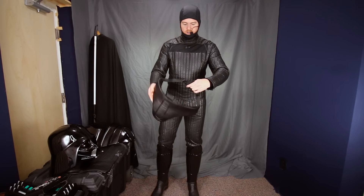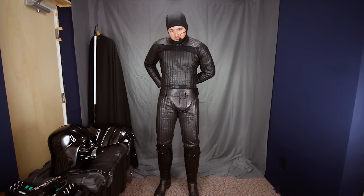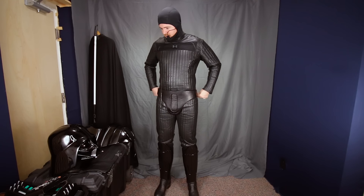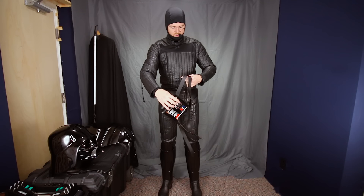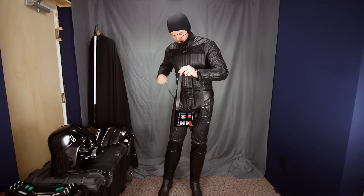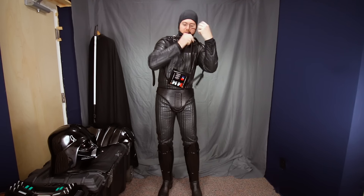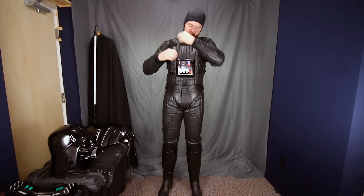After that, codpiece. The codpiece for this style suit helps hold the jacket down a bit because it straps right over the bottom edge of the jacket — kind of grab it and pull it all down together. And then the chest box. It is totally possible to suit up by yourself in five to seven minutes or so once you get it down.